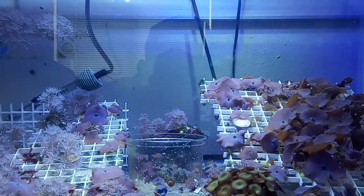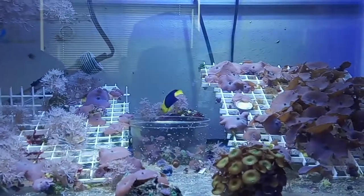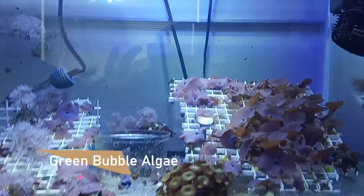Hey everybody, this is Jeff from Build an Aquarium Workshop, and today we are back on our 40-gallon breeder saltwater aquarium. We're here to talk about bubble algae — green bubble algae.